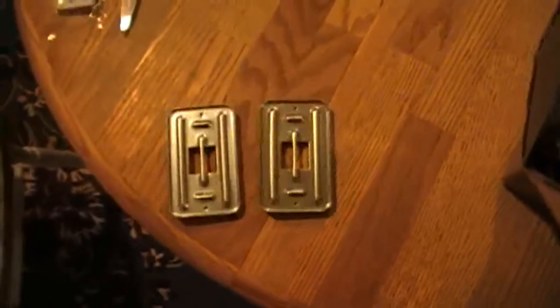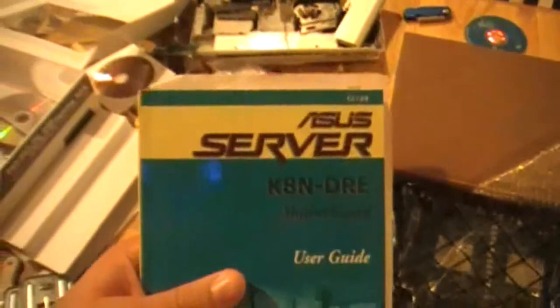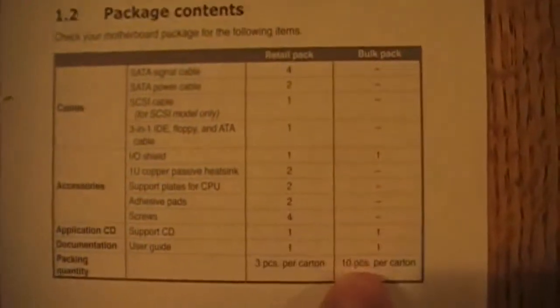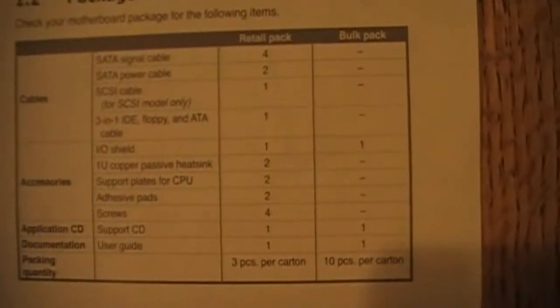Here are the back plates for the processor sockets — there are two. Here's the booklet. Now this is going to be a server, so it's meant for speed, not gaming. Also, this is a bulk package — this is what they ship to companies who need a bunch of these. So I didn't get all the extras of a regular retail box. Normally you get SATA cables and all that stuff, but with the bulk pack you only get the IO shield panel, the application CD, and the documentation.